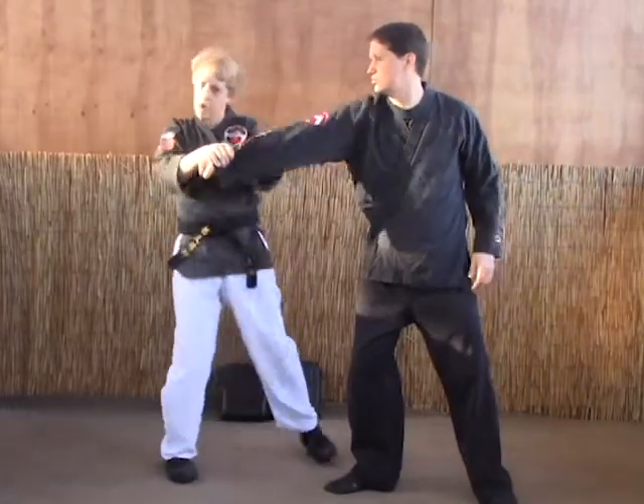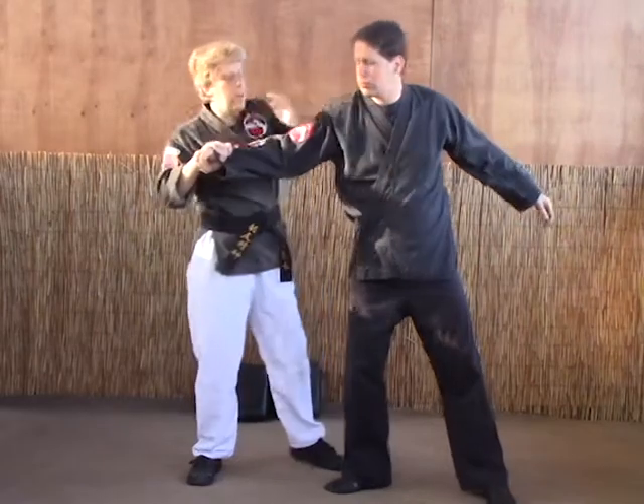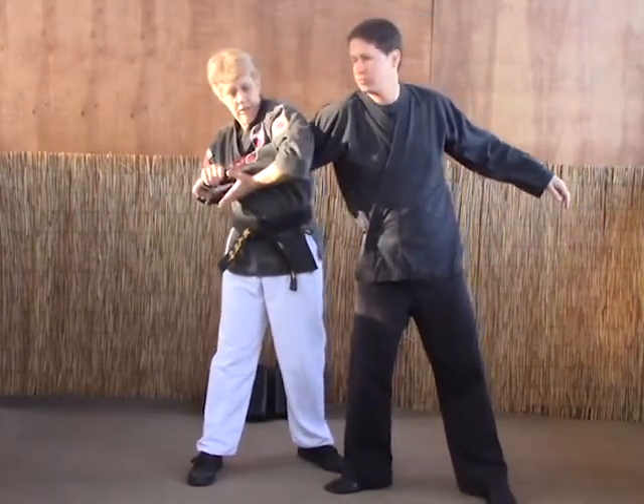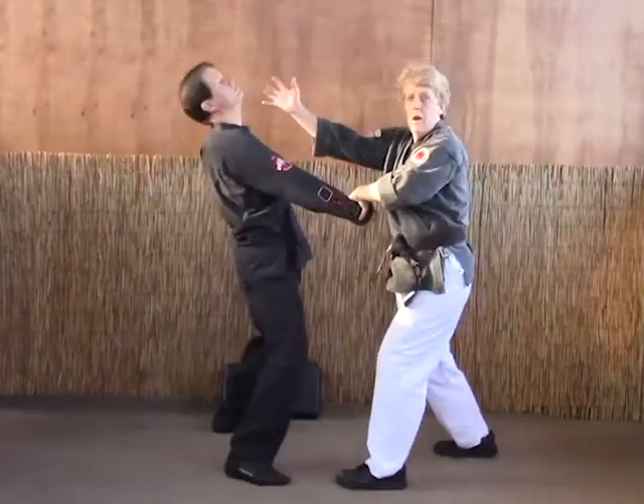One: heel palm, slide over and pull. Now, if you wanted to, you could also heel palm to the face — add an extra strike to get this in there. From there, wrap and claw.